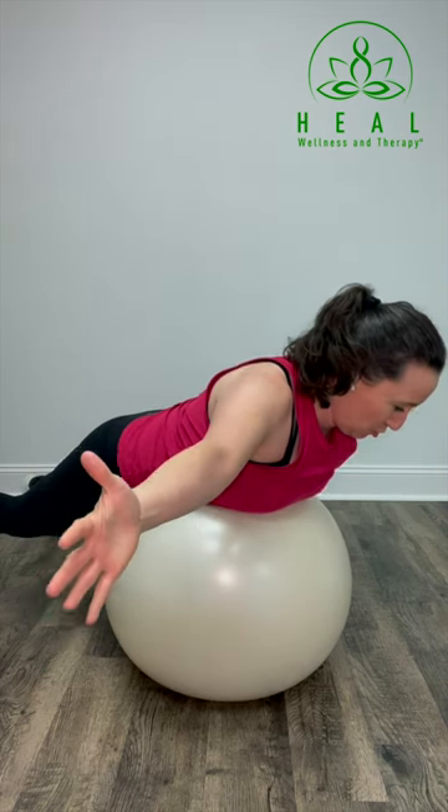Take an inhale, squeeze through the shoulder blades, lift through the arms, hold yourself there, contracting those muscles. As you exhale, relax. That is your T.